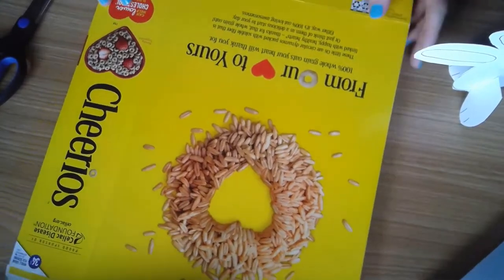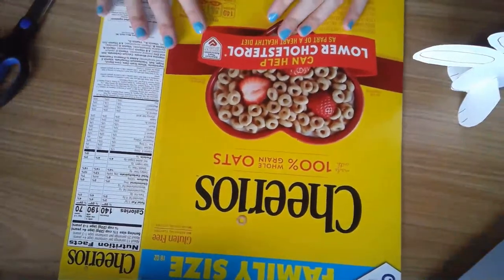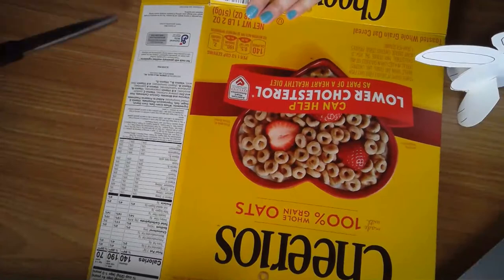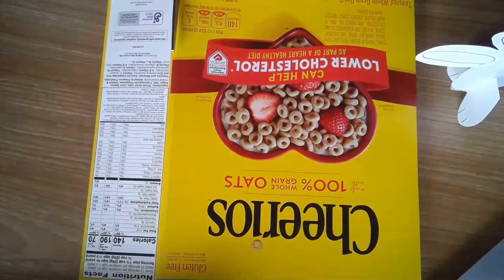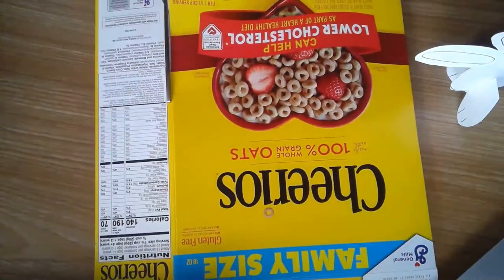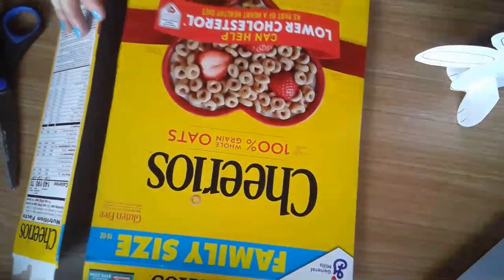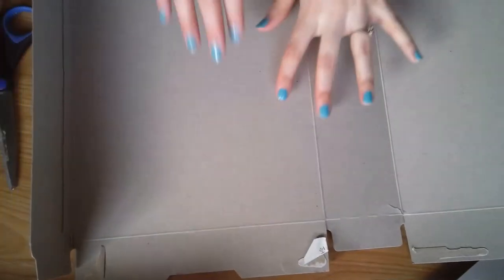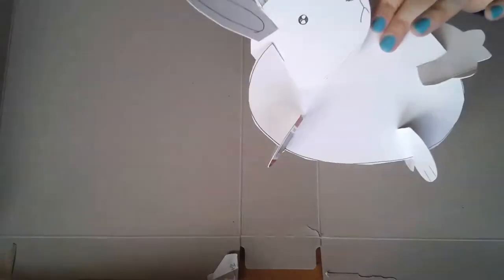The first thing we're going to do is lay out our cereal box — I have a lovely Cheerios box. Take your scissors and cut right down one of the sides so it opens up flat. Now we have a nice flat cereal box to create our bunny.